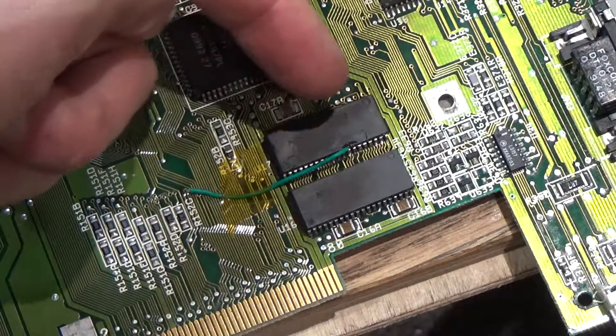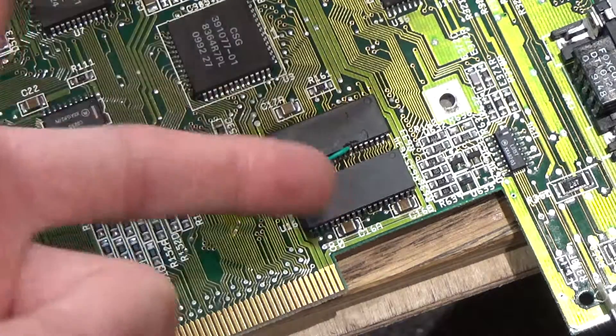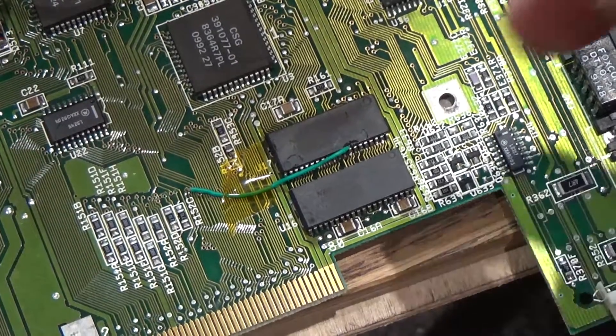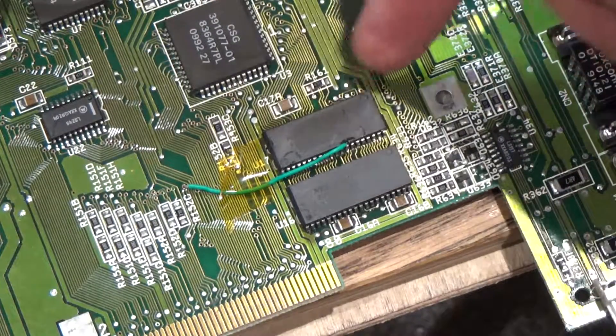I knew it was a bit risky because with no solder mask on the traces in between, it would be very easy to bridge some of these lines and just not make it work. But I decided to go for it anyway, and I did manage to get it all soldered on. The weird thing is this side actually went on okay — the side where I thought I was going to bridge all the solder lines.